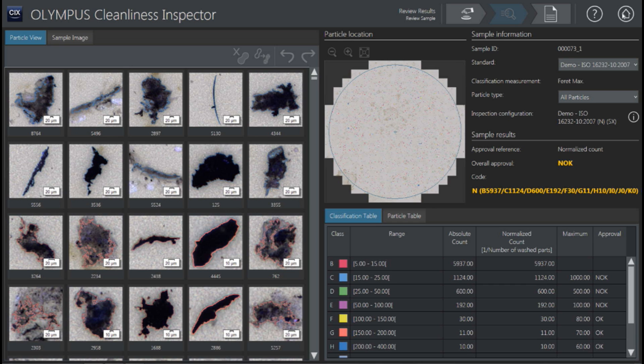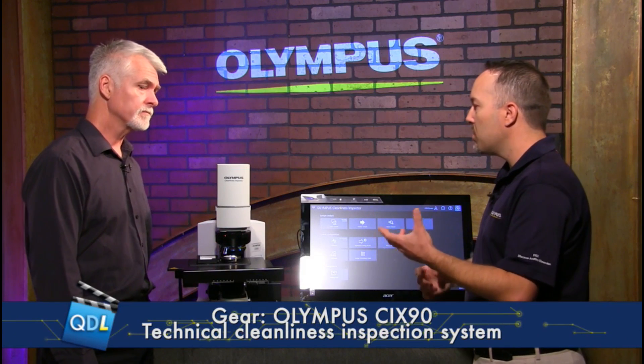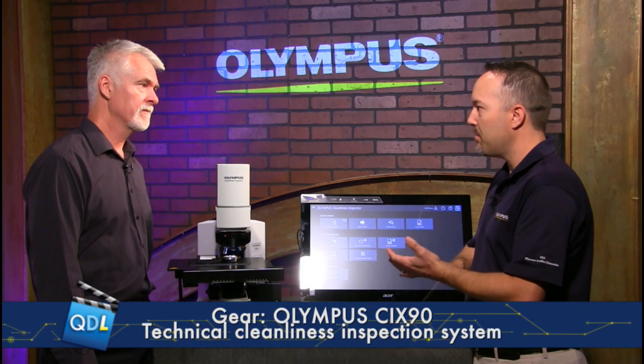That's great for traceability for the customers. That's the workflow — it's pretty simplified. This is the CIX90, and it's quite a bit faster than previous versions because you do everything in one pass. Our old filter inspector system required two sample scans: one scan for particles, and then another whole scan to do just the reflecting stuff. The user also had to interface with the hardware — sliding in a polarizer system to counteract reflecting particles, then pulling that out for the second scan. This fully automates that, takes the human element out of sliding sliders in, and does it all in one scan, so it's really twice as fast. The CIX90 Cleanliness Inspection System from Olympus. Rob, thanks once again for joining us.